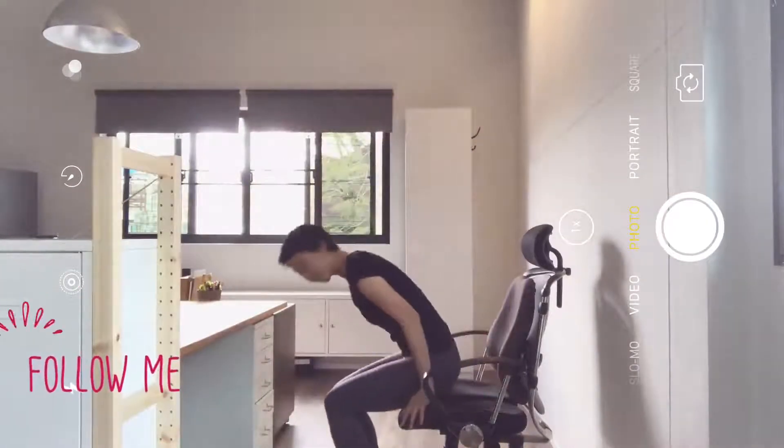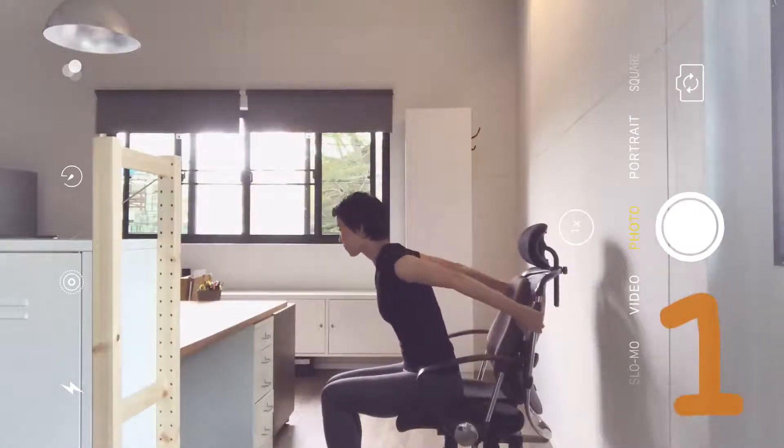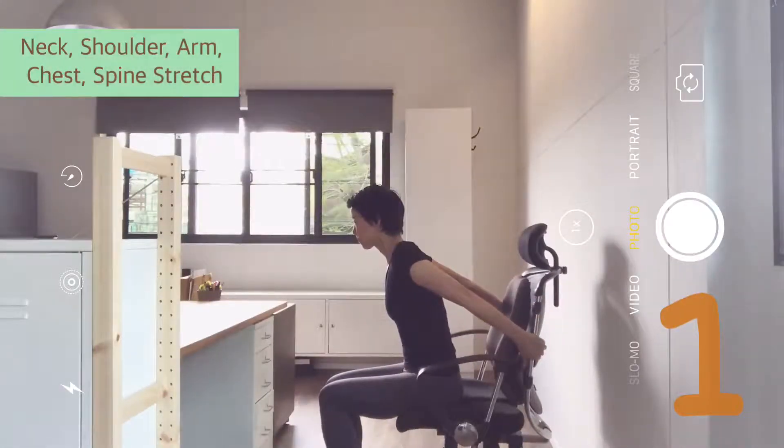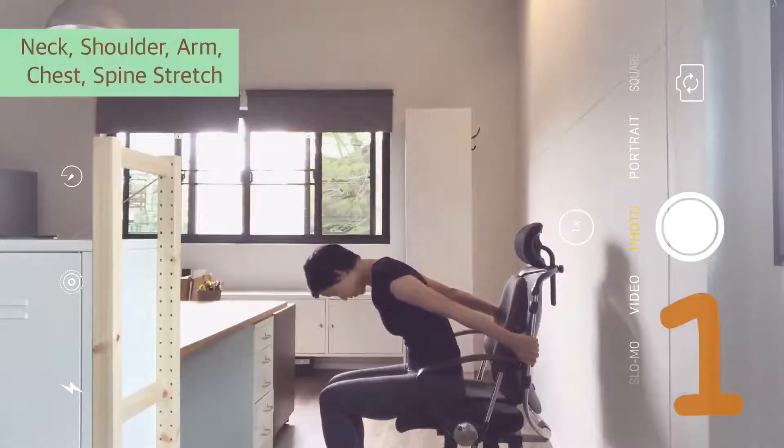Sit at the front of the chair. Back straight, lean forward. Reach back, hold the backrest. Ready? Lift your chest, arch up, look up. Exhale, curl in, look to your belly.